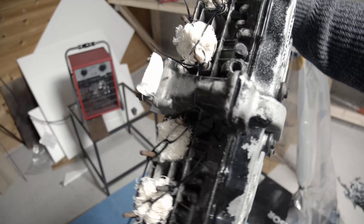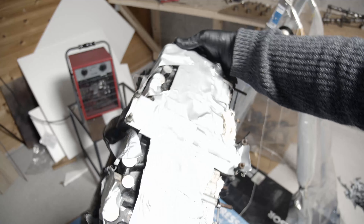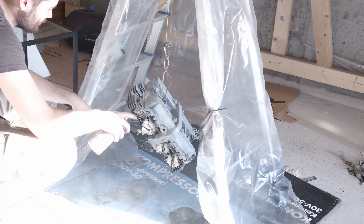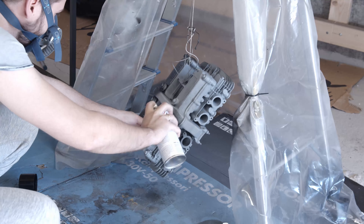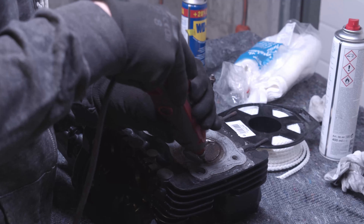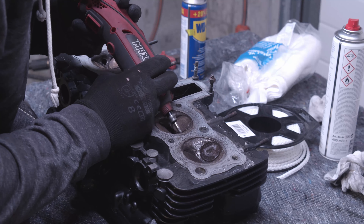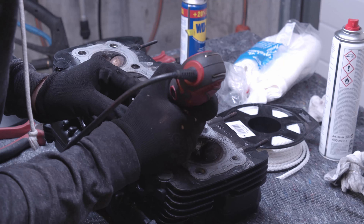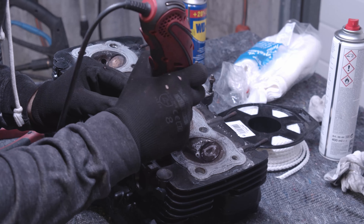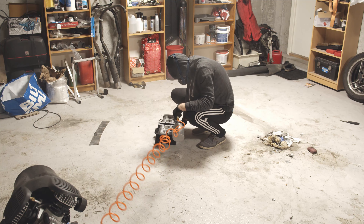Moving on to the head: I taped it together and plugged up the ports, trying to block every entrance into the head as best I could, then sandblasted the whole thing and painted it. Like a lot of things in this build, I'm doing it in a slightly awkward order — I paint things a little bit too soon. I started doing the valve job and took out the valves anyway, so I could have just painted it later, but things sort of happened a little bit less planned than they probably should have.